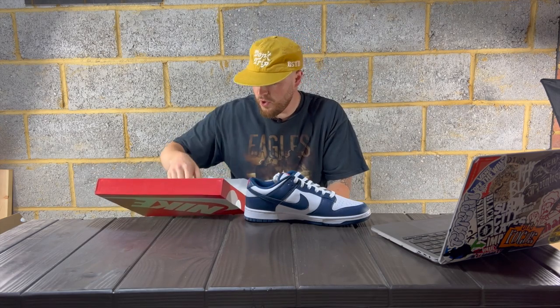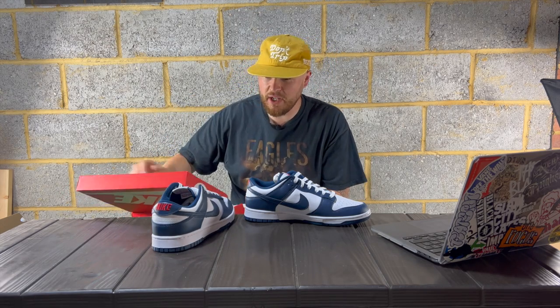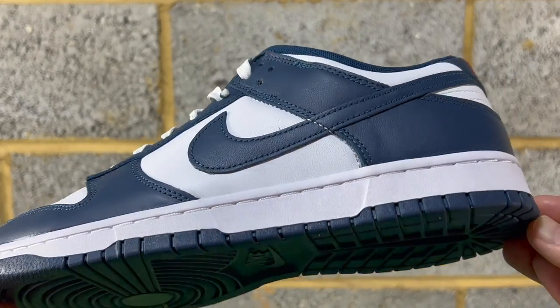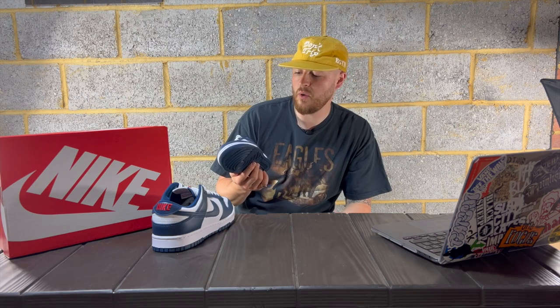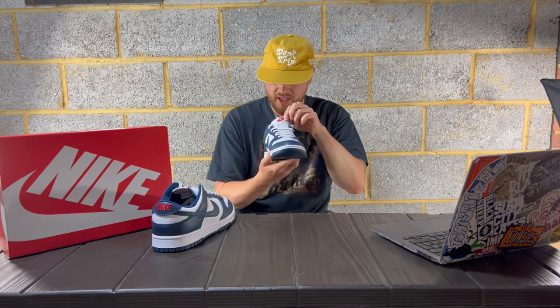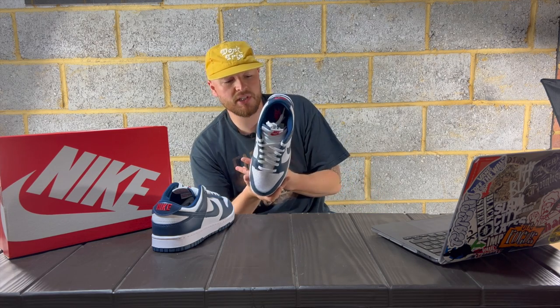I think as Dunks go it's very nice. It's clean, it is a good color blocking — I do like it. The thing is, I do like the simplicity of Dunks and obviously this is just like a white and blue Dunk with a little red hit. It's going to be so easy to wear and it's going to look great with everything, but it just doesn't excite me as much as it used to.